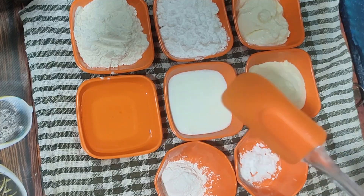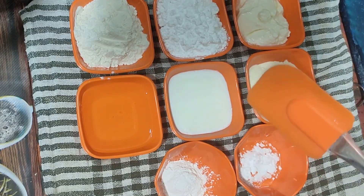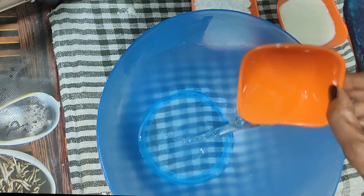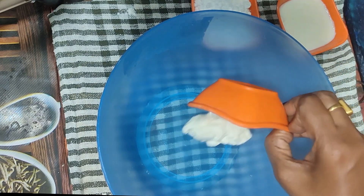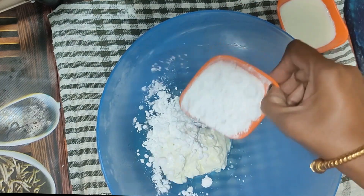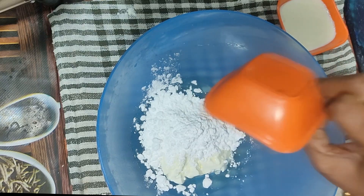This is available in the same order. You can use the same order. You can add the oil and then add powder sugar, and then add the oil.